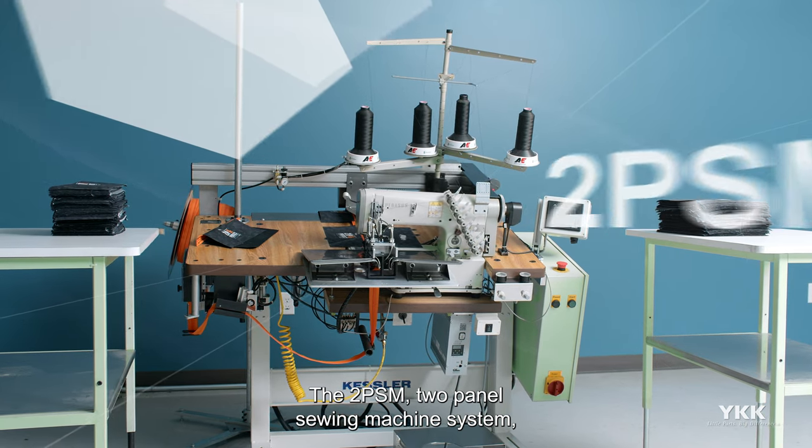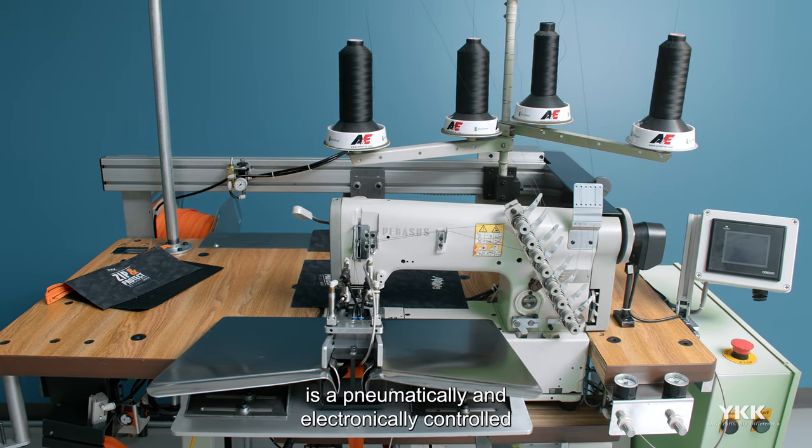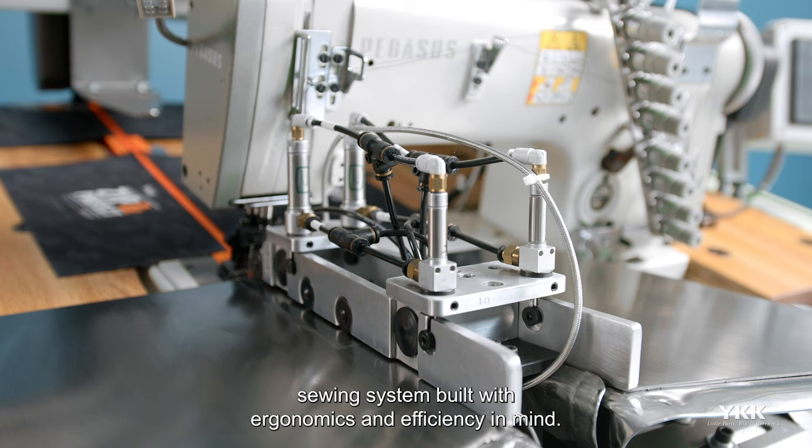The 2PSM, two-panel sewing machine system, is a pneumatically and electronically controlled sewing system built with ergonomics and efficiency in mind.